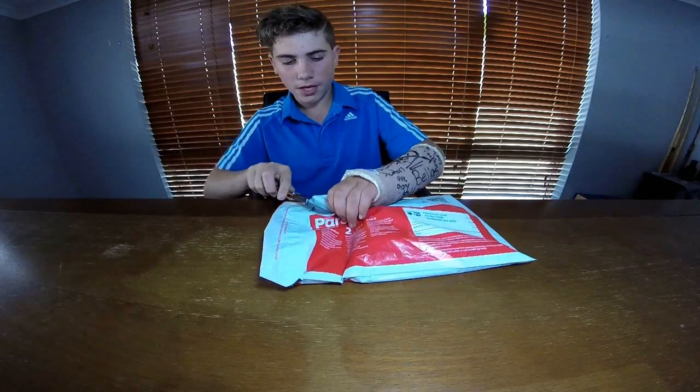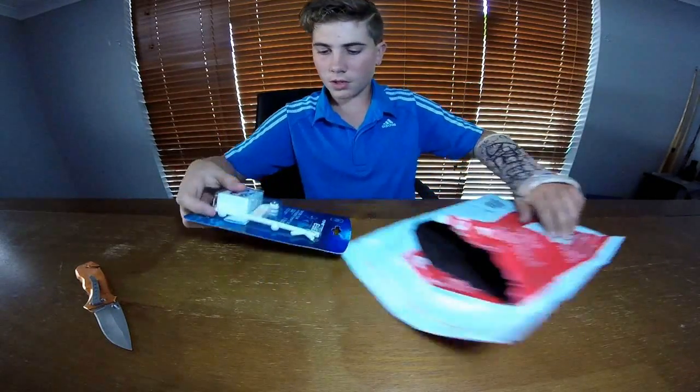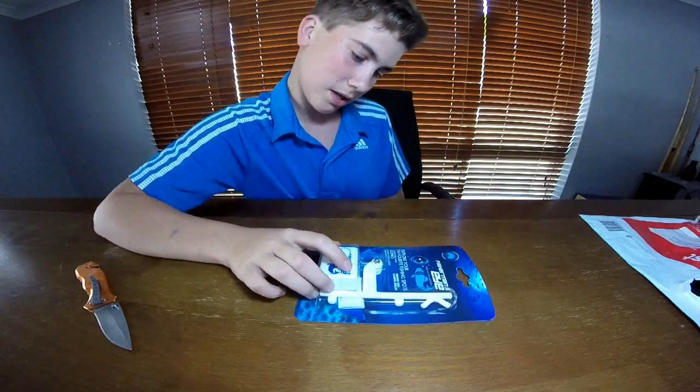I've got it here, so I'm just going to open it up. Got it. When I get it, it looks good — small, lightweight. It says on here: